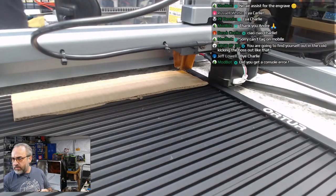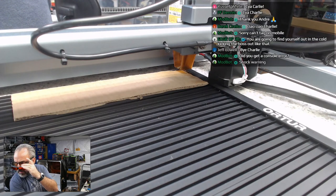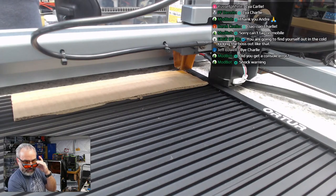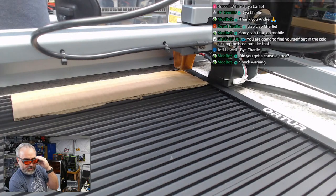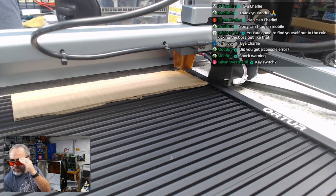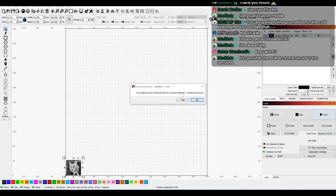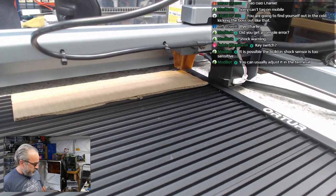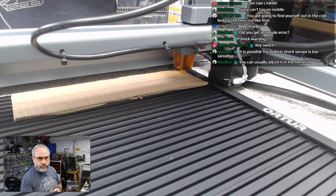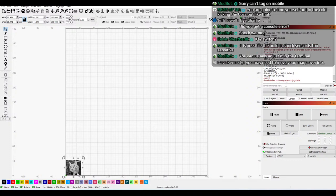Let's try this again. Glasses on. We are at 8,000 and 7%. Start. Cut might be out of bounds due to overscan setting — continue anyway. Now it's erroring. G-code locked out during alarm or jog state. $X to unlock. Let's home it. It's homing.